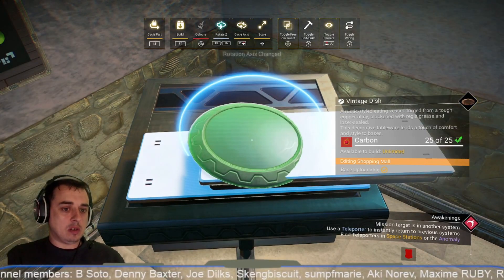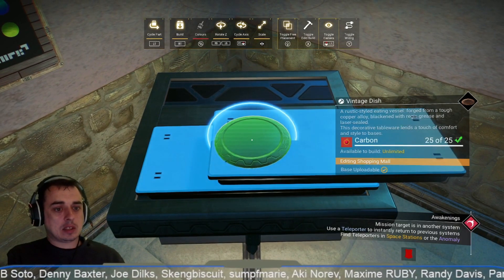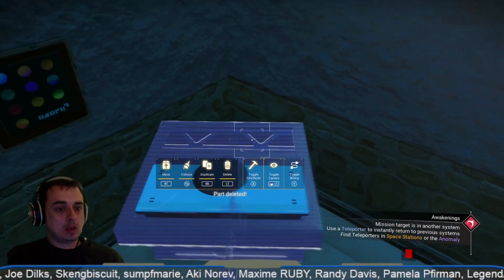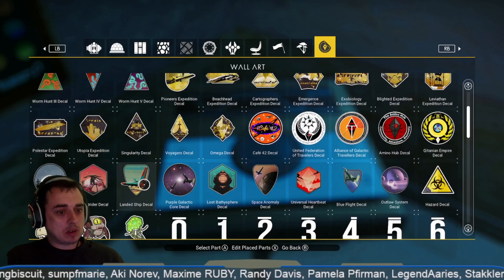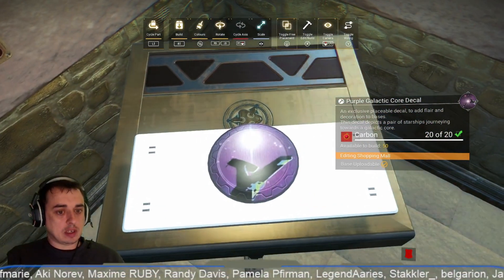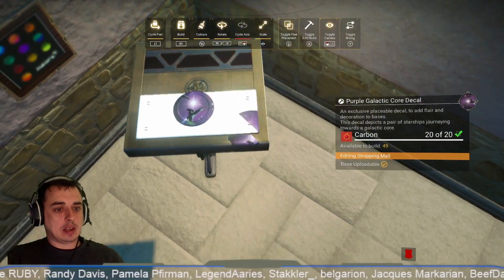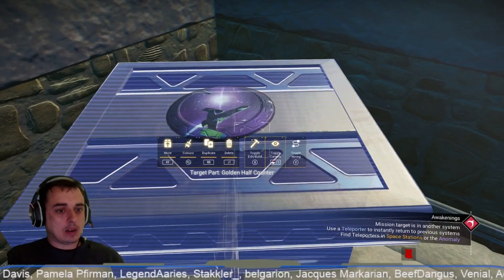We'll flip this plate over, shrink it down to about that size, make sure it's flat, and put that on there. Then delete that and we're going to get a decal. I'm not sure if we're going to be able to use the decal — it might stop us placing with the wonder projector underneath — but we'll give it a try if we can get it small enough. So we're going to get a decal and put it on there like that, then delete that off there.